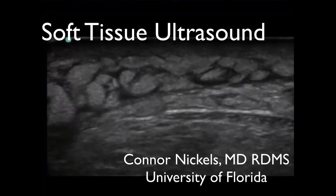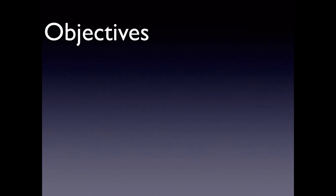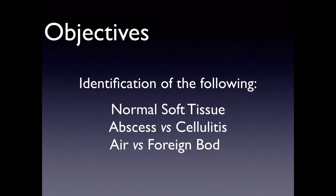Connor Nichols here. We're going to talk about soft tissue ultrasound — it's a pretty short lecture. The objectives today will be identifying normal tissue: what muscle looks like, what sub-Q tissue looks like, vessels, etc. We'll go through abscess versus cellulitis, what air in the soft tissue looks like, and what some foreign bodies look like.